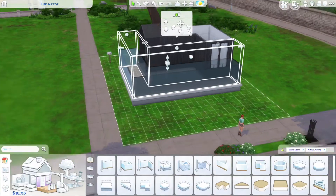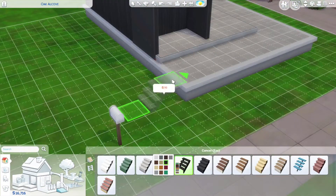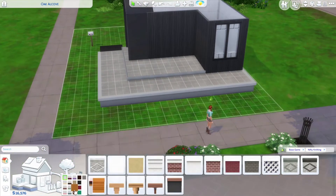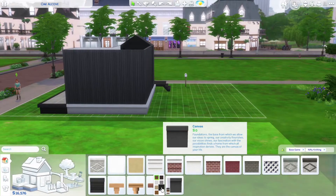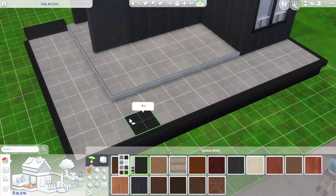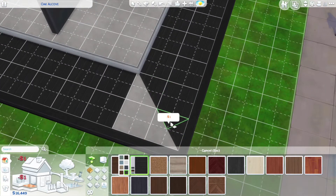With starter homes it's a lot easier to create modern-looking builds because modern builds are really geometric, so you can make them look nice without too many things. I also wanted to restrict it to just a few packs — in this one I only use five: Eco Lifestyle, Seasons, Get Together, Jungle Adventure, and the Tiny Living stuff pack.